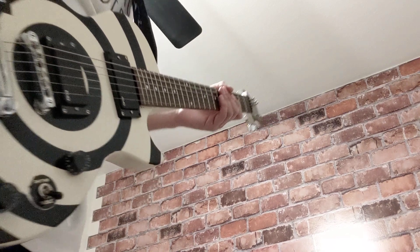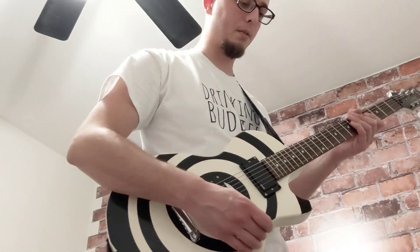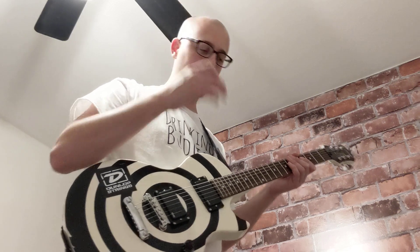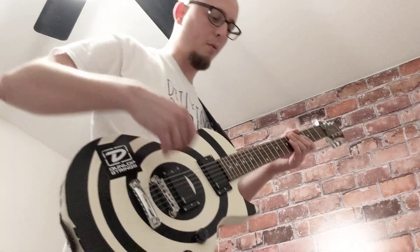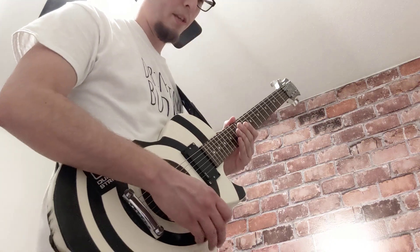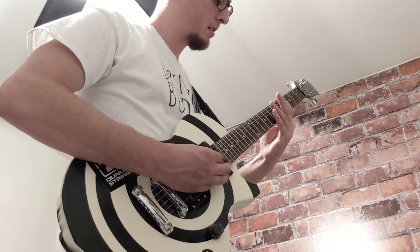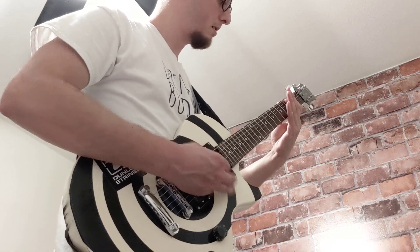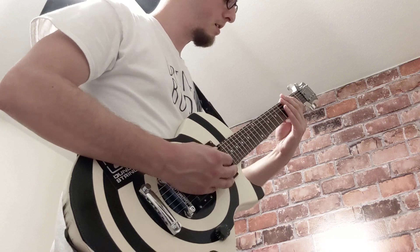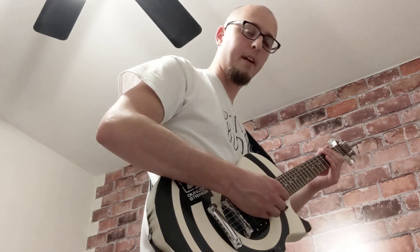This is a metal-oriented video, but in general it's a guitar video. I've got the drive all the way down on the overdrive pedal, with volume and tone all the way up, just using it as a boost. I'll play a little riff without it, then with it. Here's the Vintage Overdrive with the drive all the way down.